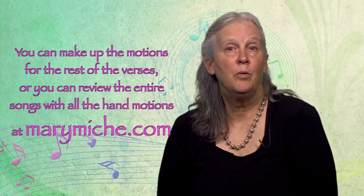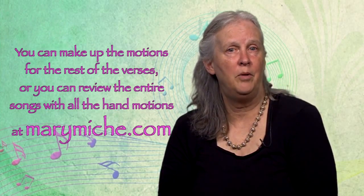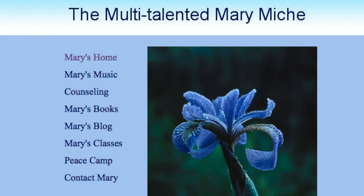'Working together in the sun. Working together in the sun. Working together in any kind of weather. Working together is fun!' You can make up the motions for the rest of the verses, or you can review the entire song with all the hand motions on my website, MaryMache.com.